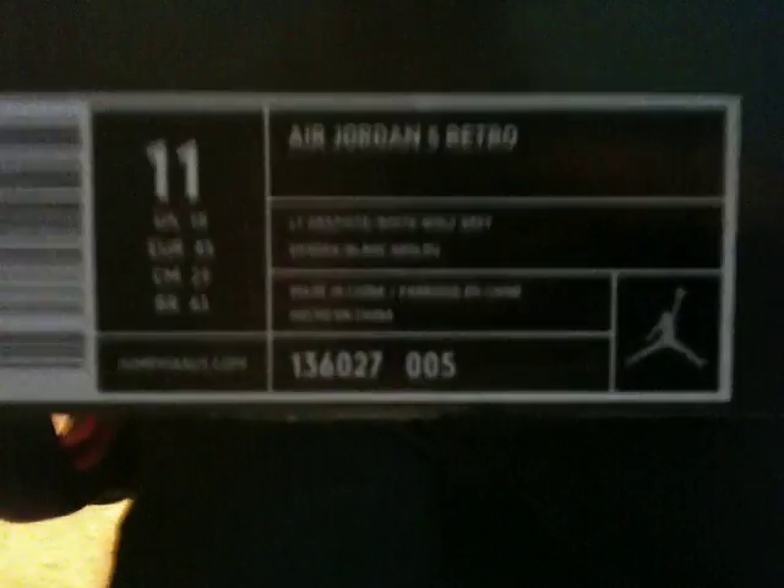Just got these — my friend almost got these rather than me, they were almost sold out. Normal Jordan box. We got a pair for $160 retail price, and they're already like $300 on Flight Club, so I'm glad my friend got a pair. There's the Jordan box.